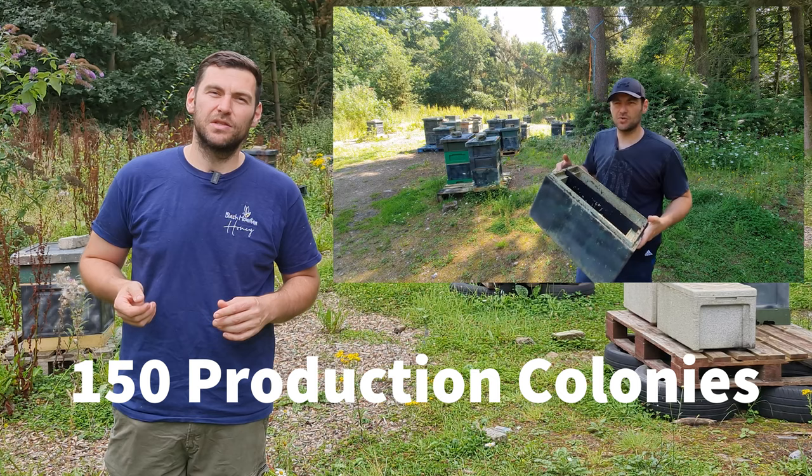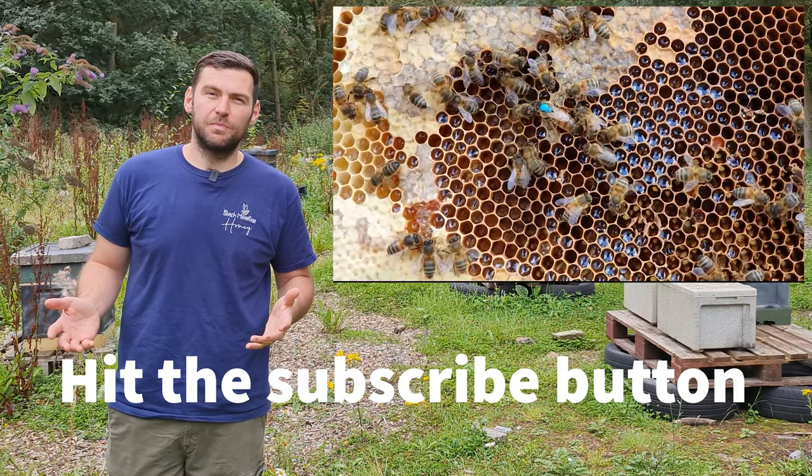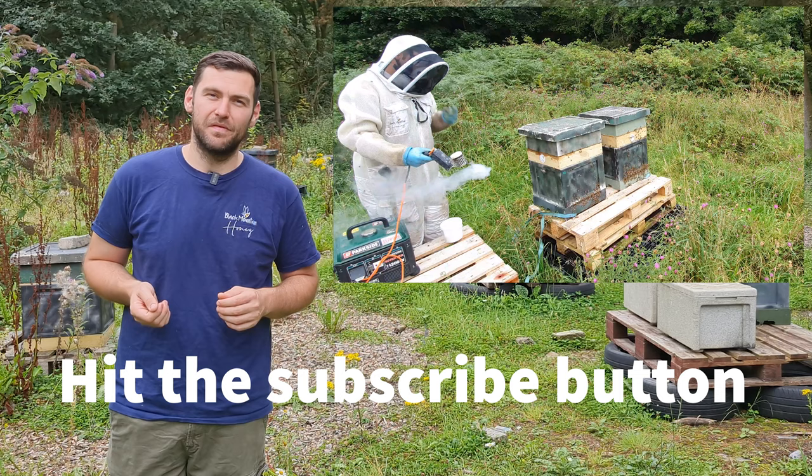If you like our videos be sure to give us a like or a thumbs up, and if there's anything we can do to improve just let us know. No matter what your experience in beekeeping, hit the subscribe button and make sure you hit the bell so you're notified of every video we produce. Thanks for watching our promo video and I'll see you next time.